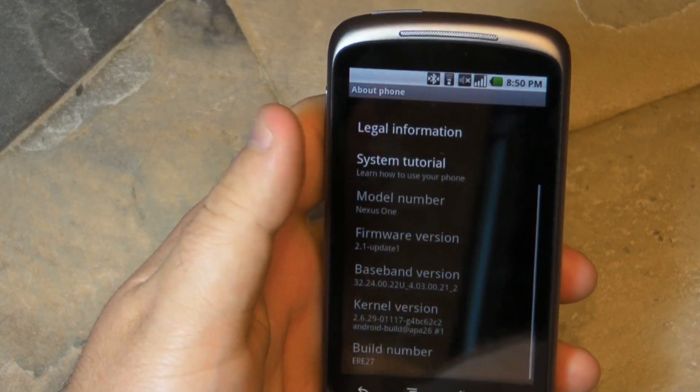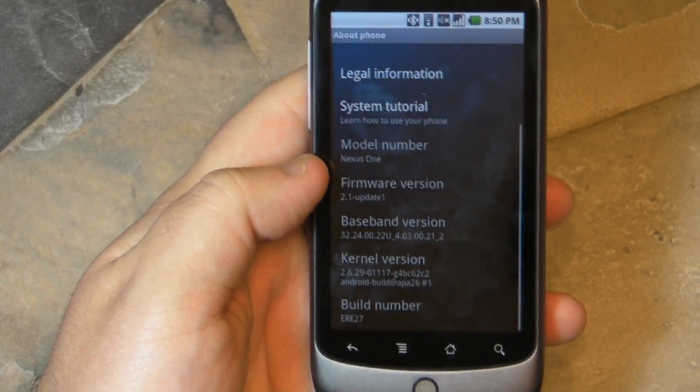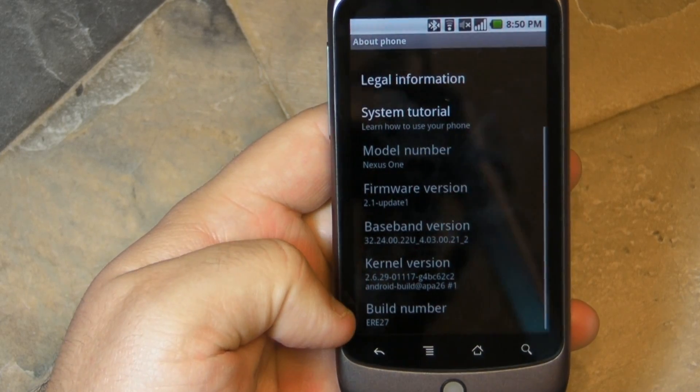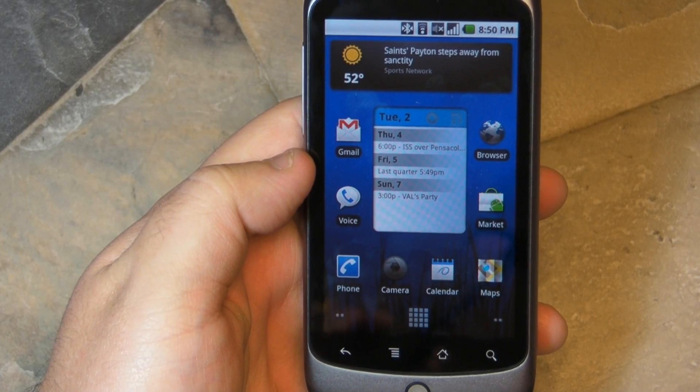Let's dive into the settings real quick so we can see what version we're dealing with. There you go — it is firmware version 2.1-update1. So that's it, not a 2.2 revision or anything. And we'll see you guys later.